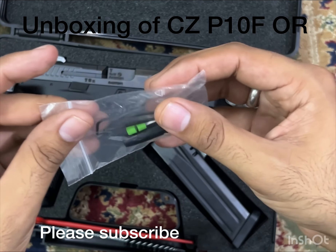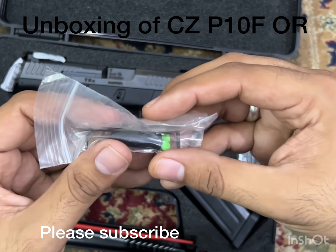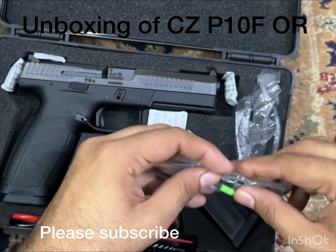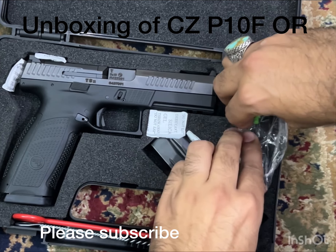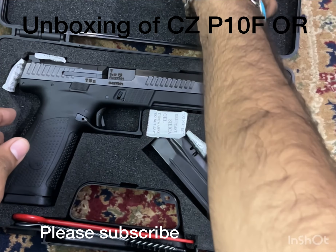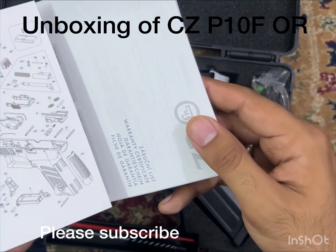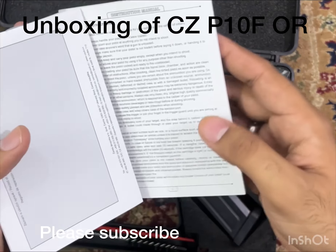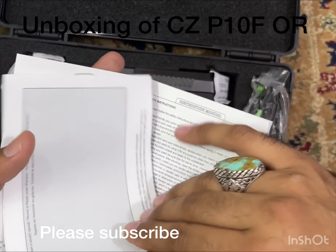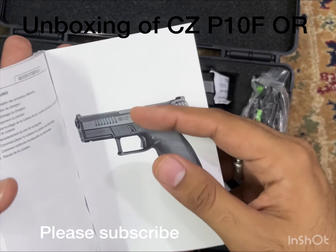Some people say dry firing is bad, some people say it's okay to use. So you can use these snap caps for dry firing. A manual is also included in the box.